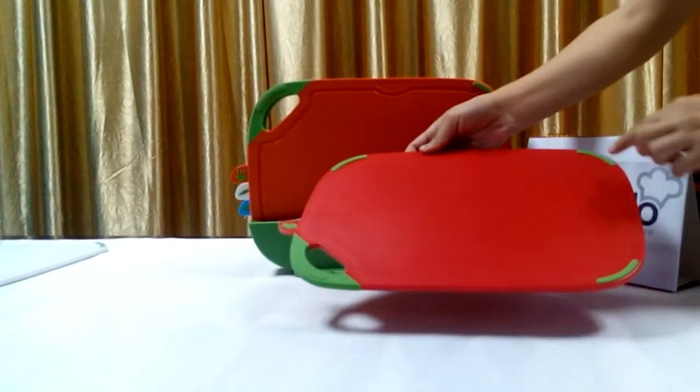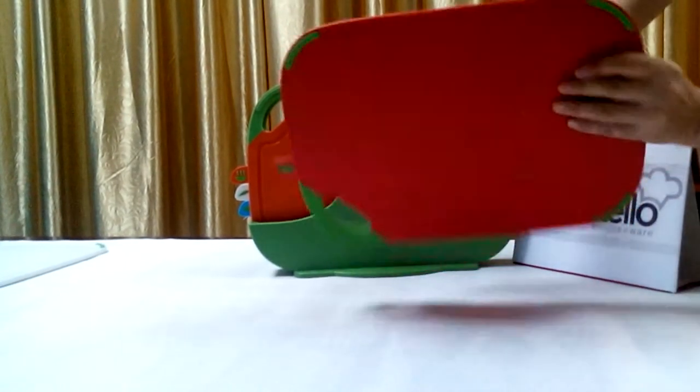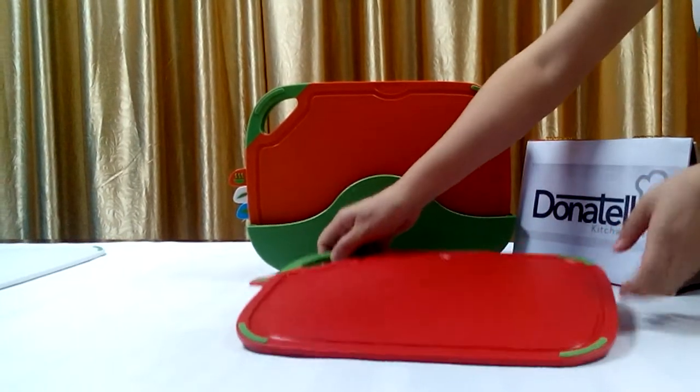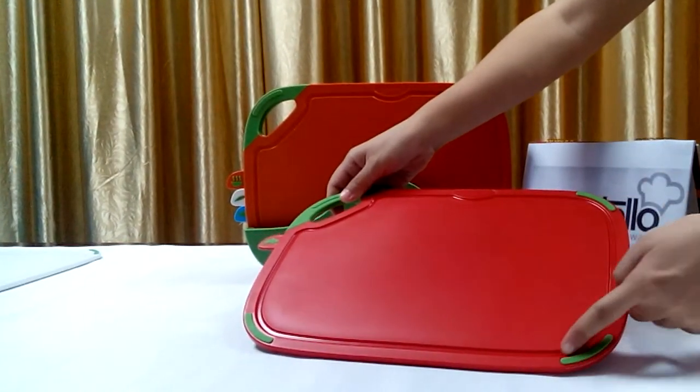Look, the non-slip feet under the board will prevent slipping. It's also designed to save the juice from fruits and vegetables.